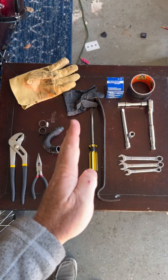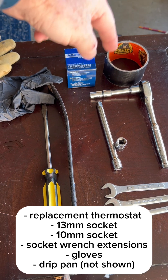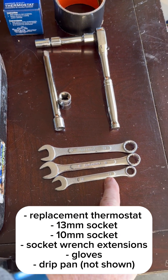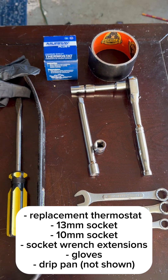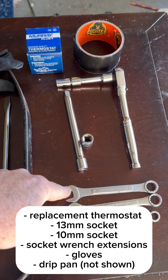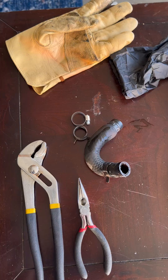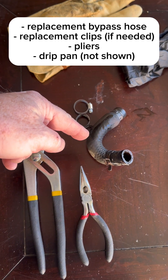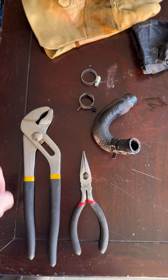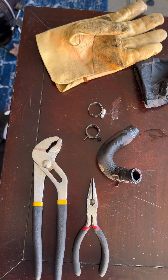Here are the tools that I used. For the thermostat replacement, the basic tools are 13 millimeter and 10 millimeter socket, socket wrenches with extensions. Because of some of the work holding wrenches in place, I ended up using a flathead screwdriver or an extra socket wrench to hold wrenches onto bolts, and I did have to tape it together once or twice to get the bolt in. For the additional bypass cooling hose replacement, mine had clips on it — I ended up replacing them with new ones, which just required a wrench to pull the hoses off and a screwdriver to tighten them back up.